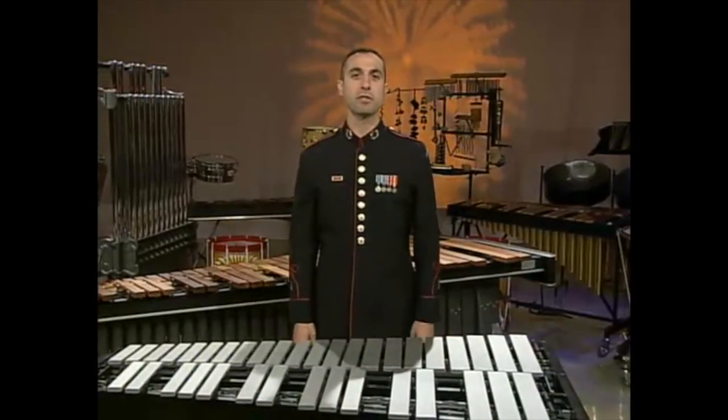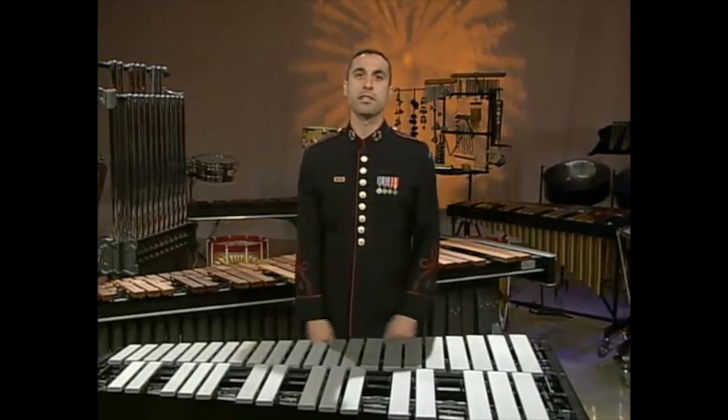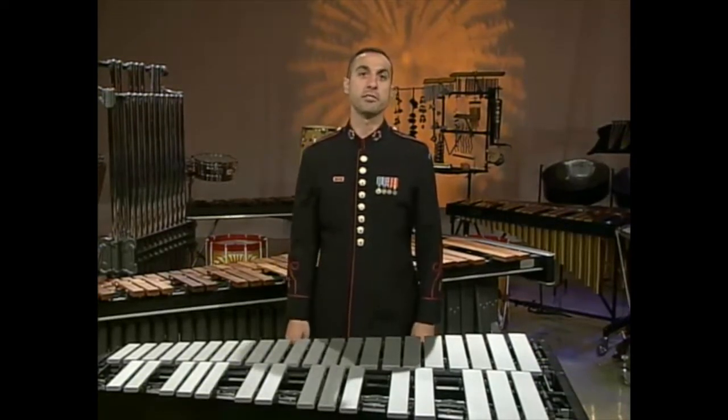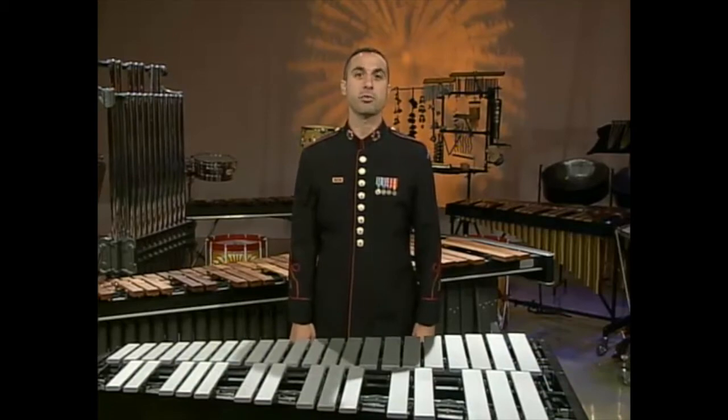Hello, I'm Sergeant First Class Thomas Inokian and this is the mallet portion of our video. This section will cover various techniques used on keyboard instruments. I will cover the five primary mallet instruments used in both concert band and orchestral repertoire.